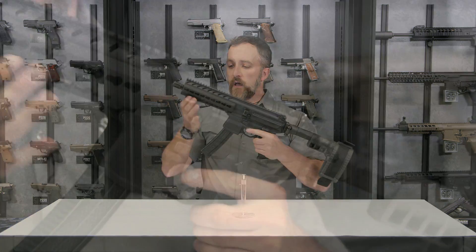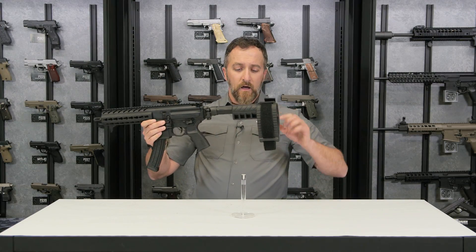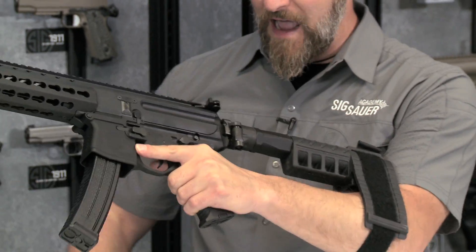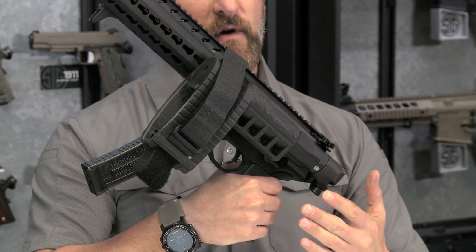We have the hand guard here which is outfitted with key mods, so you can put your accessories wherever you would like. The pistol stabilizing brace is on here for your added stability when shooting one handed. It's also foldable, and this will run perfectly fine in this folded configuration.